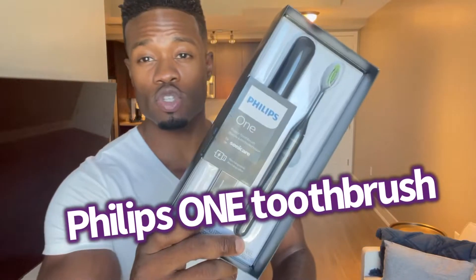Welcome to the review of the Philips 1 toothbrush. I just ordered it from Amazon and I'm going to unbox it right now. This is the Philips power toothbrush which has a smart timer and quad pacer for two-minute brushing. It comes with a toothbrush head that is only compatible with the Philips 1, so you can't use the other toothbrushes from the other electric brushes that they have on their line.